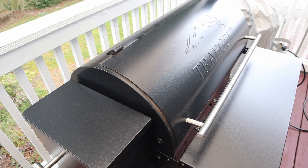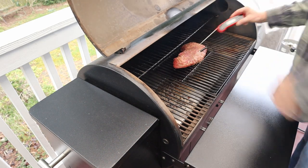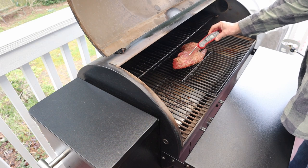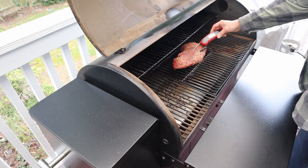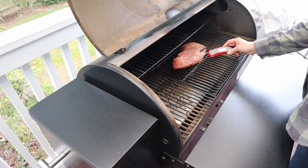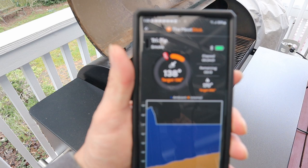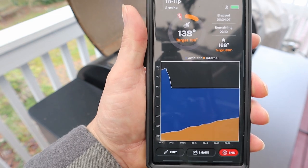Let's check this tri-tip. I'm going to verify with a different thermometer. I'm getting 140 here, 136 there — so between 136 and 140. We're calling this done. The Meat Stick is reading 136, now climbing to 138. It's climbing, so we're done.